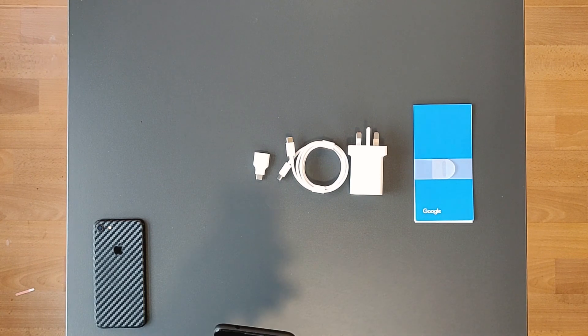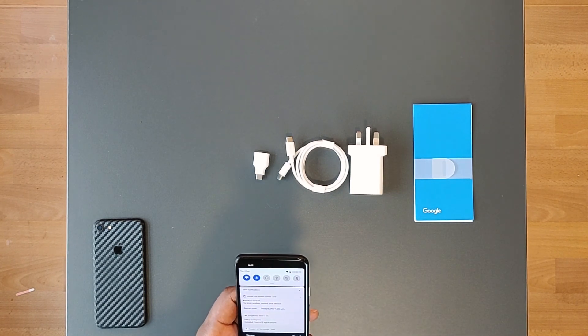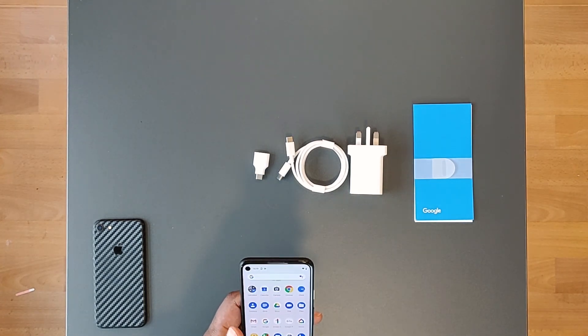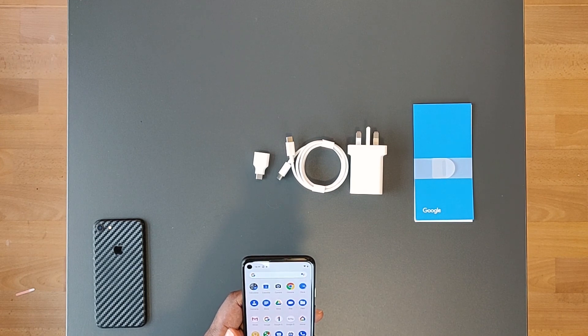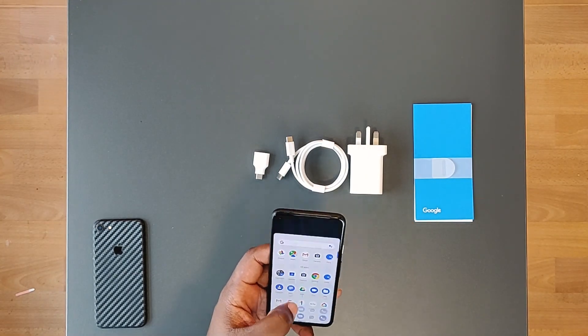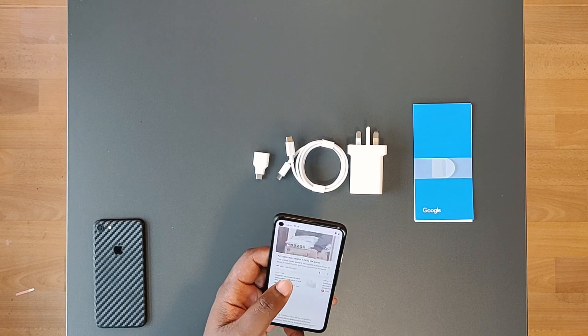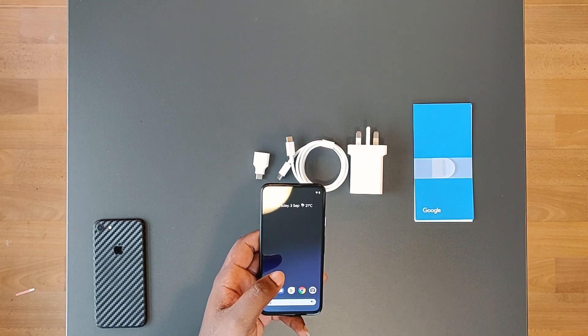So this is it — this is the phone. This is really great. I don't know what to say about it; it's great. I'm happy about this — thank you so much Google. I'll take some time to go around the phone and tell you what I think about it. It's very good — thank you so much.